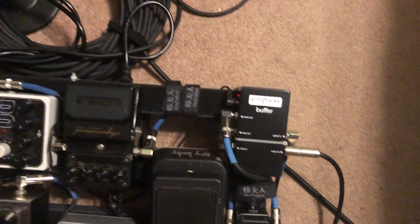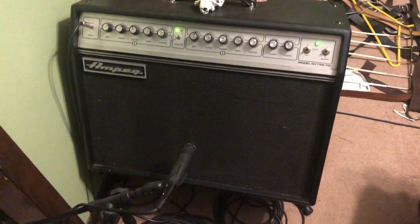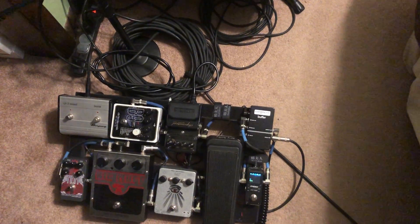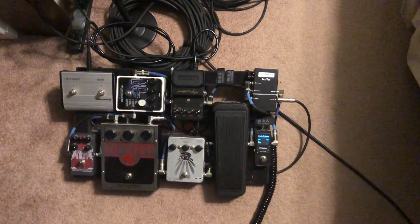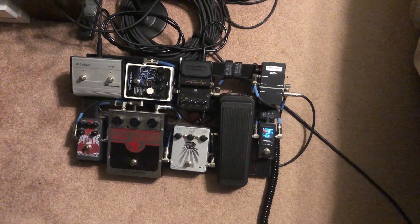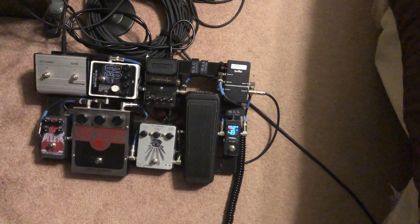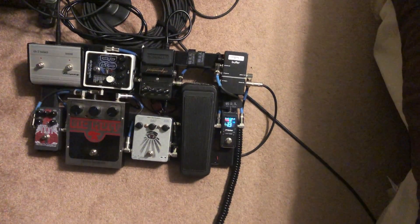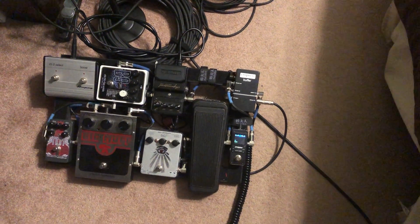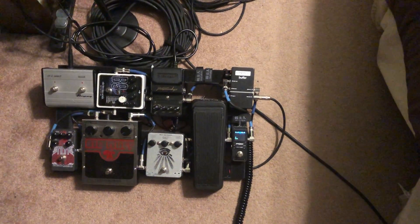Then it goes into the organ pedal, into the reverb, and back into the buffer. The Ampeg circuits are separate — it's plugged into the footswitch. The Ampeg has three settings and one of them is the footswitch, which switches the dirty channel.